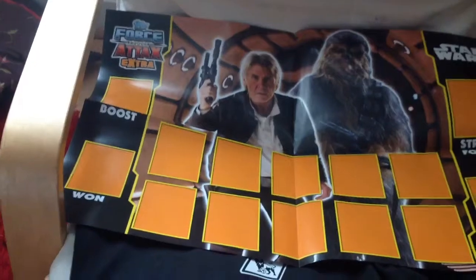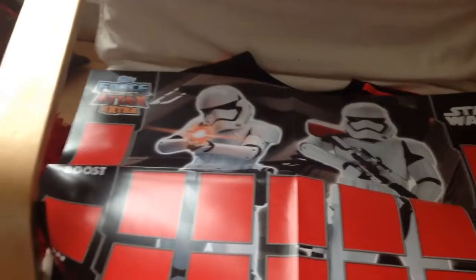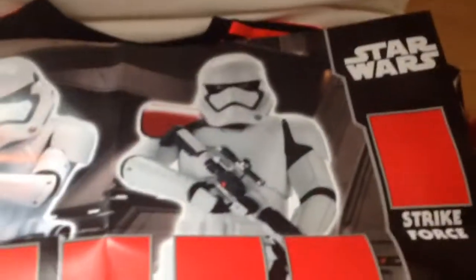So yeah guys, there it is in its full glory, looking very nice indeed. Now let's get on to the game board. We have the good side here — we have Chewie and Han Solo on it, old Han Solo obviously. We then have a Strike Force and Lost card — I think that's the boost card. And if you flip it over, you do have the bad side, which has two stormtroopers on it. The red symbolises badness, but I'm going to keep it on the Chewie and Han side.